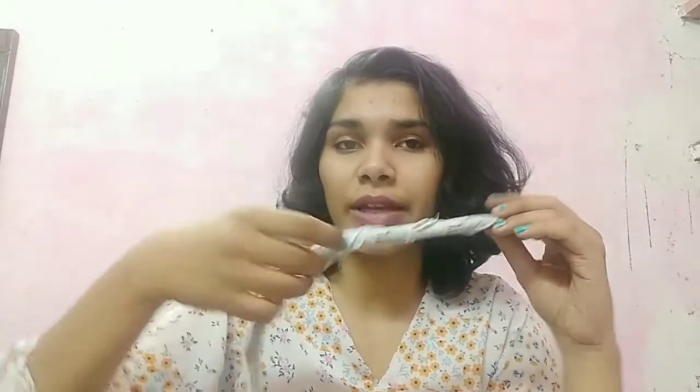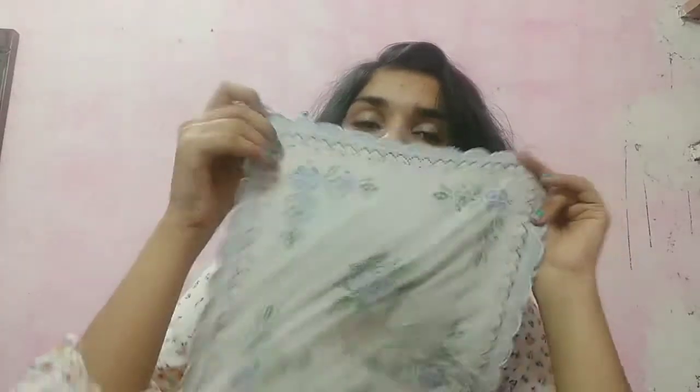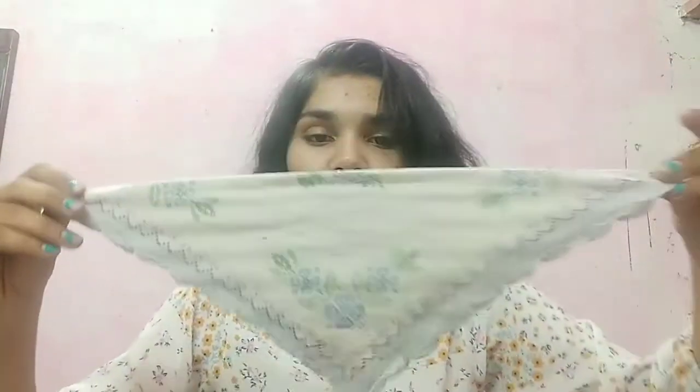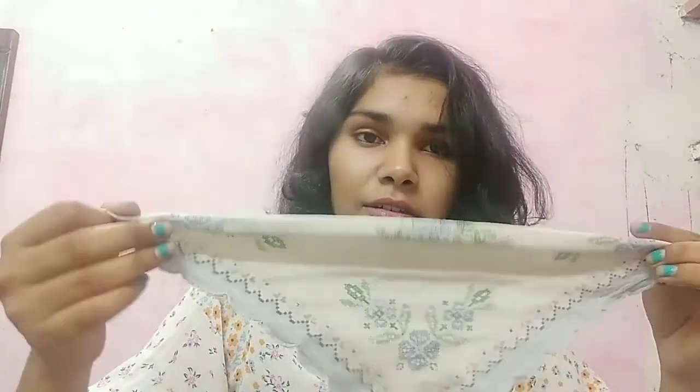This is the band I have made — let me open it so you can see. This is the full handkerchief. Just fold it into half like this, and then just turn it around, like this.